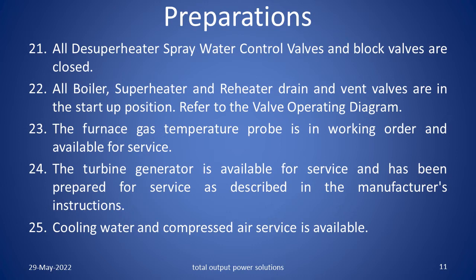The furnace gas temperature probe is in working order and available for service. The turbine generator is available for service and has been prepared for service as described in the manufacturer's instructions. Cooling water and compressed air services are available.